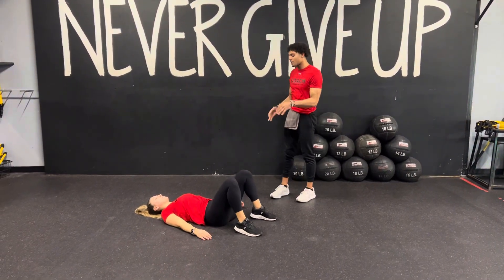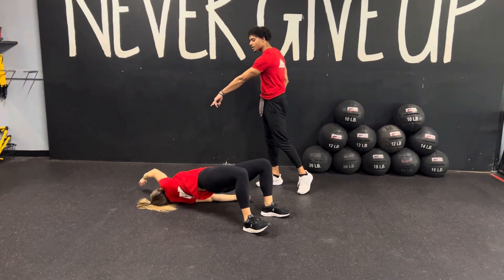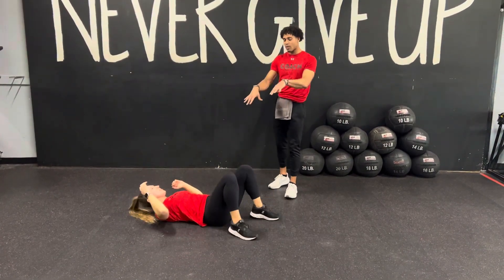You're going to start out laying on your back. From here, you're going to drive your hips up into that hip bridge. Now you're going to reach the opposite side with that arm. The arm that you reach, you're going to roll it over into that side plank. Coming all the way up, keep the hips in, right back down to your back.